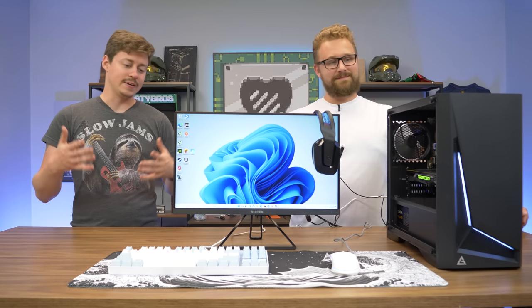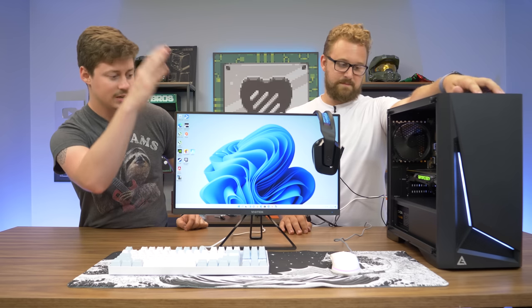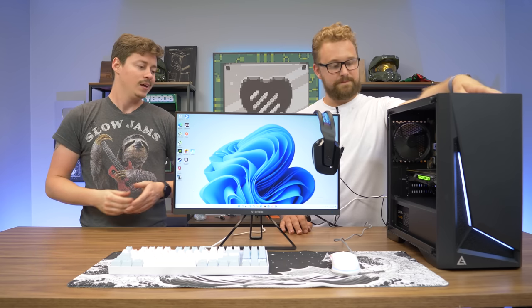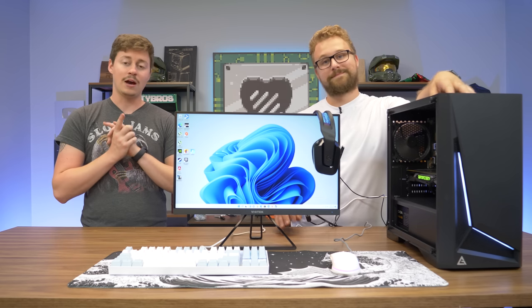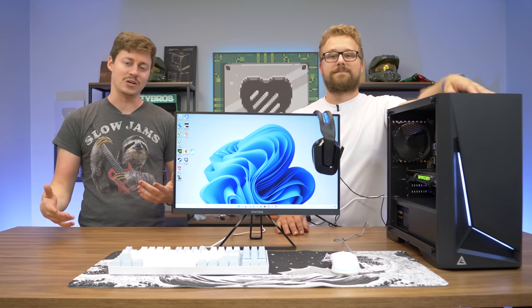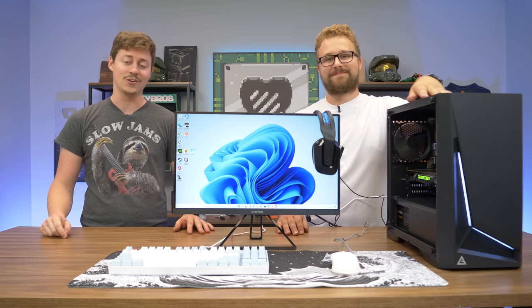A full gaming setup basically includes the keyboard, mousepad, mouse, monitor, headset, and a full working computer — which we always do a separate build video on first — plus all the cables needed. What it does not include is a desk or a chair, because those are very subjective. You can use your kitchen table and a beanbag chair at home as long as you're happy and gaming, you're good to go.